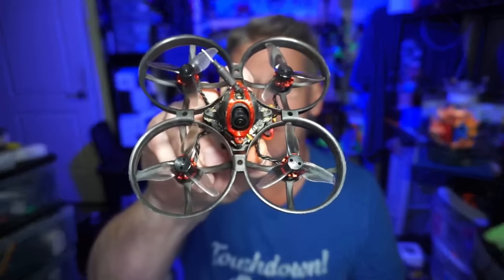Hello everyone, I hope you all are having a good day. It's been a minute since I've posted, but today in this video we are going to take a look at the HappyModel Mobula 8.